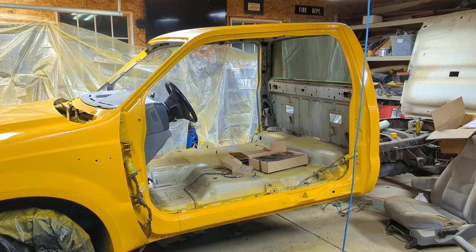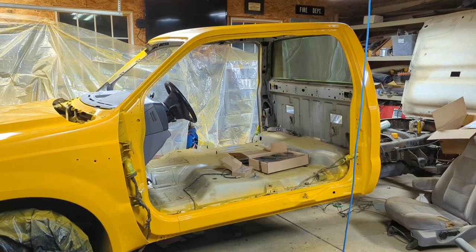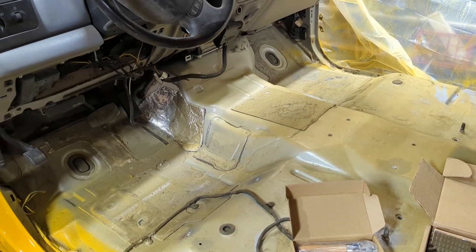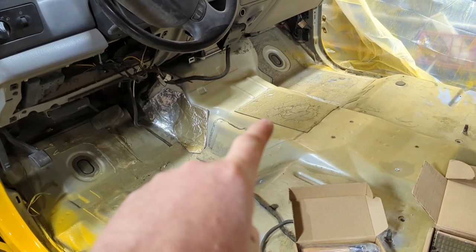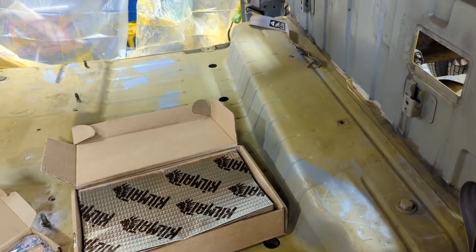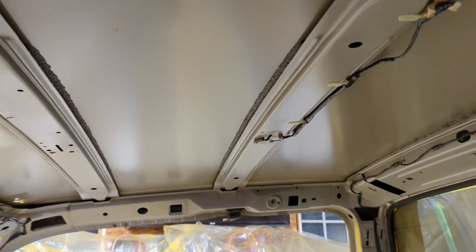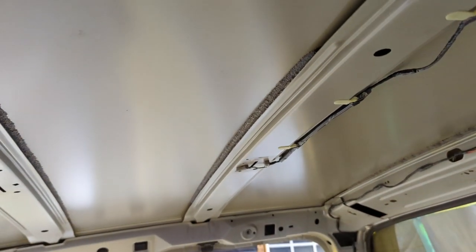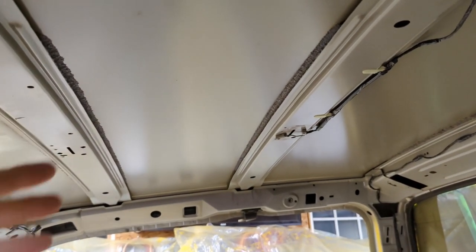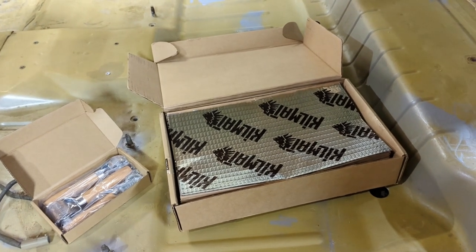In today's video we're going to be talking about sound dampening mats. It's basically a material that helps you quiet down the inside of your vehicle. It's not uncommon for manufacturers to use this when they produce a vehicle. This is a 2001 F350 and you can see on the floor boards there is some sound dampening material. They typically don't do the entire floor because it's not cost effective. In areas like the roof there's typically a headliner that also stops a lot of that sound, so they can get by with not using it everywhere. But if you want to quiet it down even more you can certainly add more sound dampening material yourself.